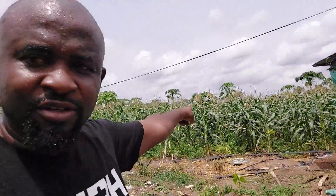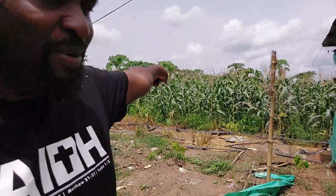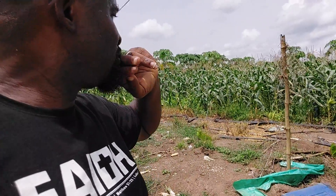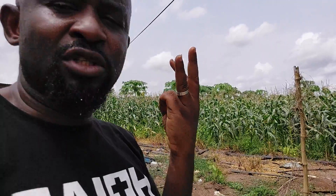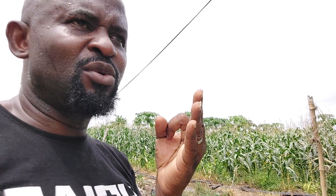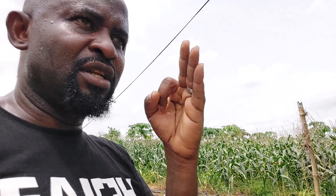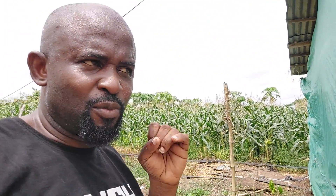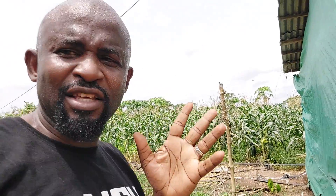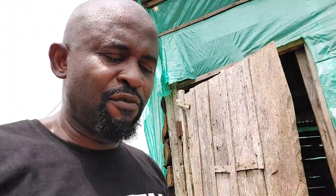We just harvested this corn. We planted 500 grams of corn, and so far we have harvested 464 kilograms, plus 89, plus 51 today — that's 604 kilograms. We got 604 kilograms from 500 grams of corn seed.